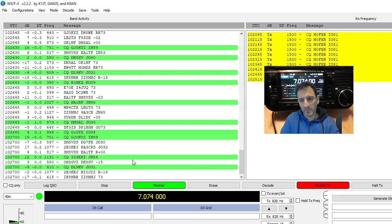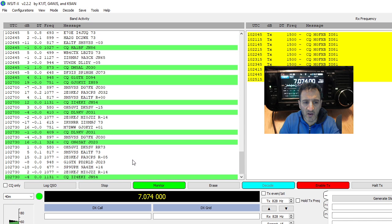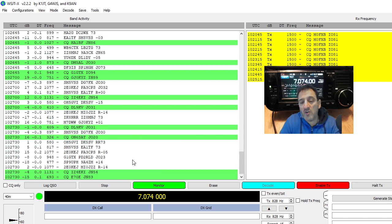M0FXB here, playing around with FT8 after the firmware upgrade on the IC-705. We've got it all working, we've only just turned it on, no contacts yet. We're only running 5 watts and the SWR is working fine on the G5RV, but I haven't actually earthed this radio. Anyway, it's all up and running — I'm going to show you my settings.